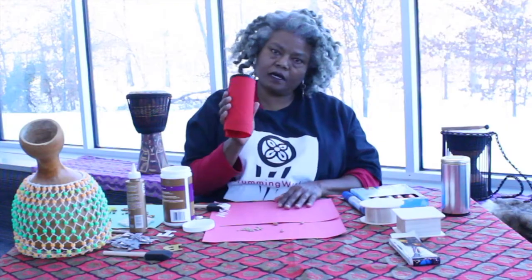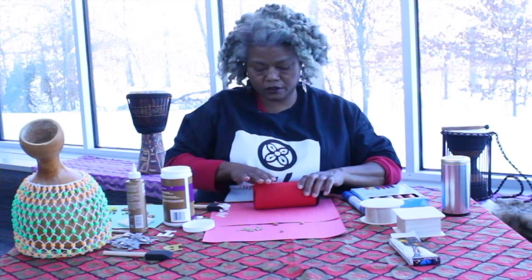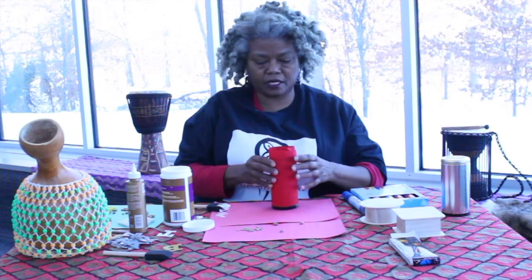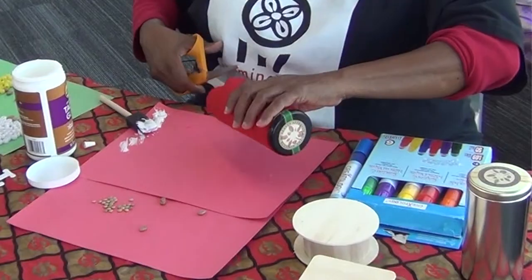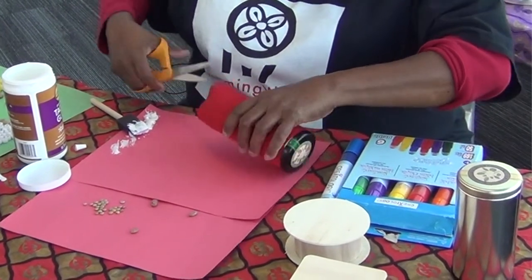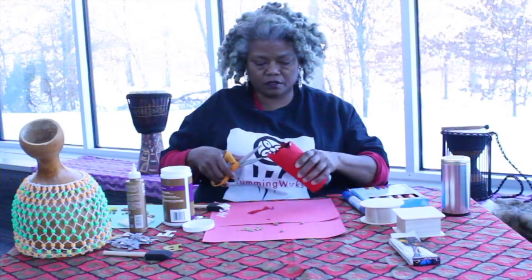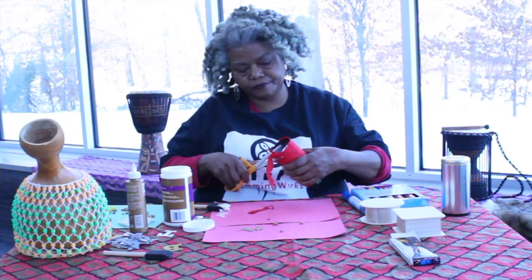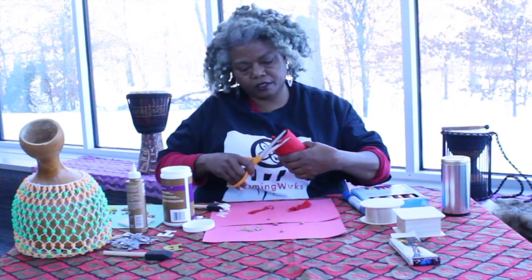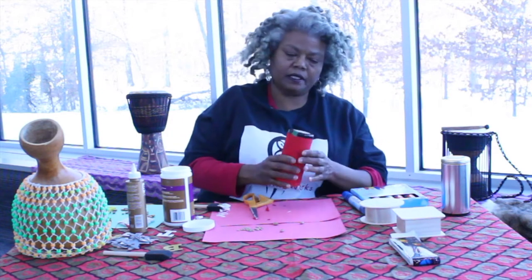The can is now covered in this really pretty red fabric — this just happens to be red fabric I have, but use anything you have at home. I'm going to cut the bottom part so it's not hanging down. You can cut a t-shirt, just anything you're not using. Keep it simple because you want to get to the fun of playing the instrument.